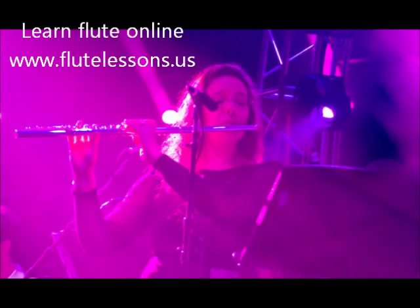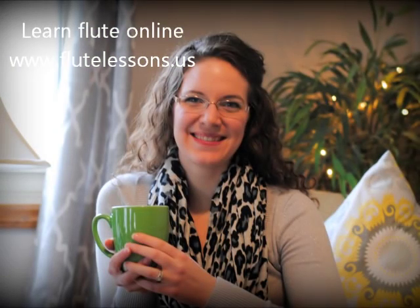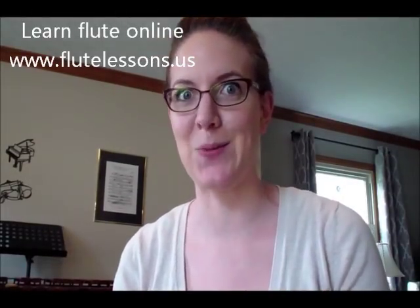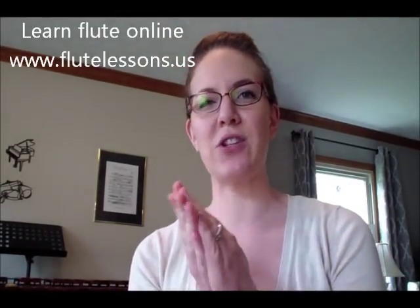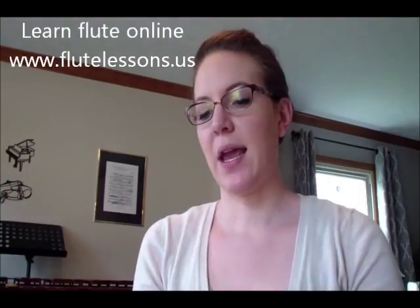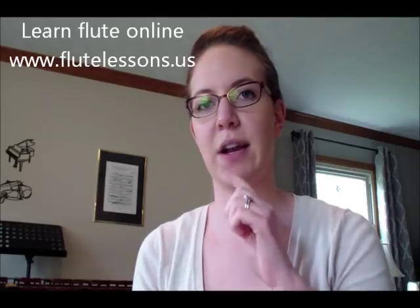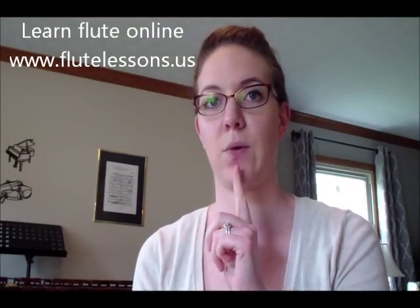Today's lesson I'm going to show you how to make a sound on the flute. I've got a whole bunch of crumpled pieces of paper here, and one of the biggest things that people have a hard time with is directing the airstream that you're going to blow out in the right direction.